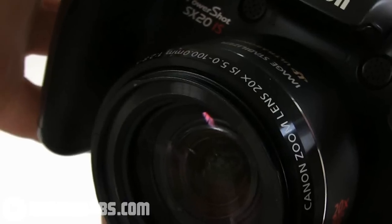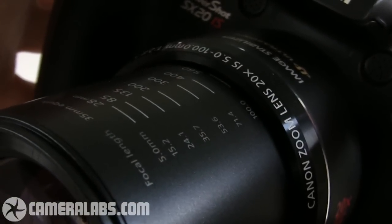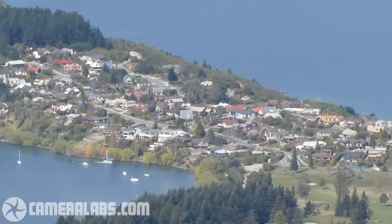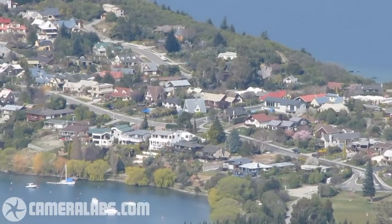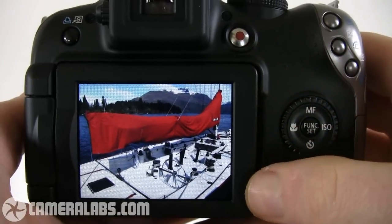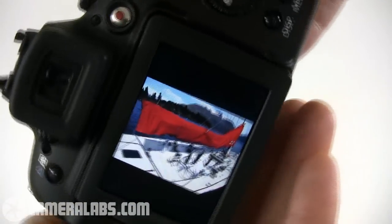The headline feature remains the 20 times optical zoom range, equivalent to 28–560mm. This takes you from wide angle all the way to really serious telephoto coverage. The SX-20IS is equipped with the same 2.5 inch screen as its predecessor, and like that model, when you turn the camera on its side, the image flips to always remain upright.